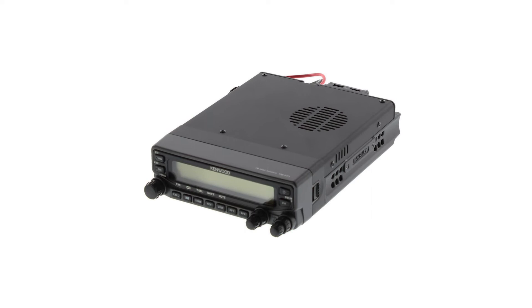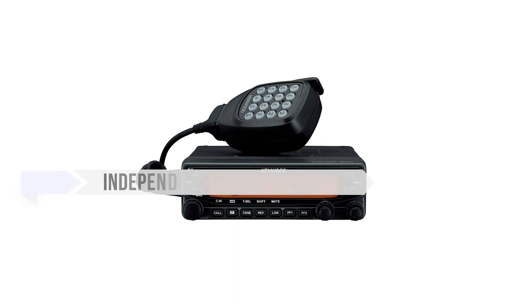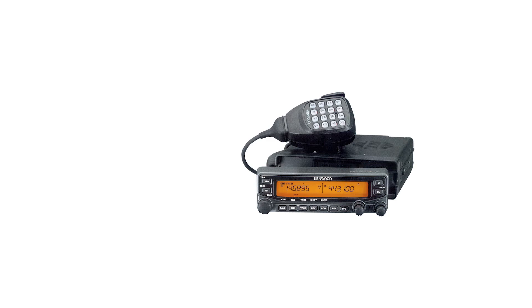Good alternatives to the Kenwood TMV71A would be the Yaesu FT8800 and FT8900. Yaesu's offerings are very similar to Kenwood, and there are a few points where they do better and some where they're worse. The good points of Yaesu are independent memory for each VFO, hyper memory, and more ways to see the output power. Meanwhile, Kenwood has a better managed front display, easier programming, and more programmable buttons. Yaesu also lacks customizable light colors for the display, which might seem superficial but are actually quite practical.